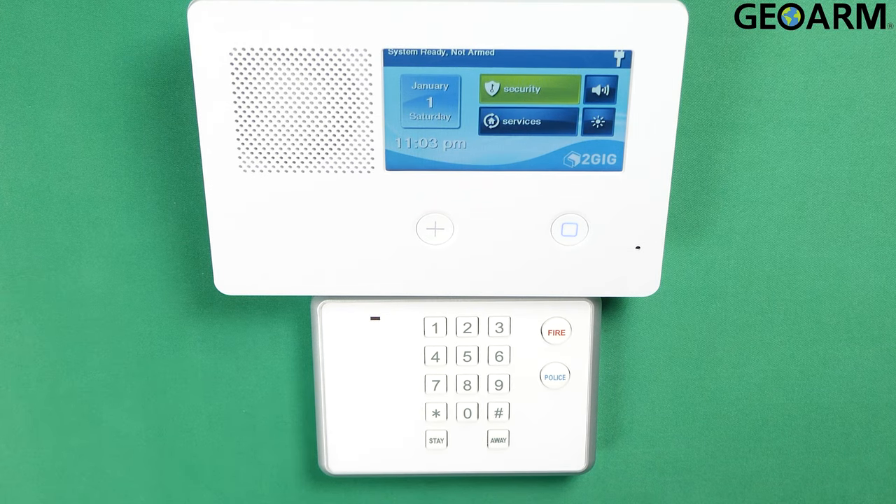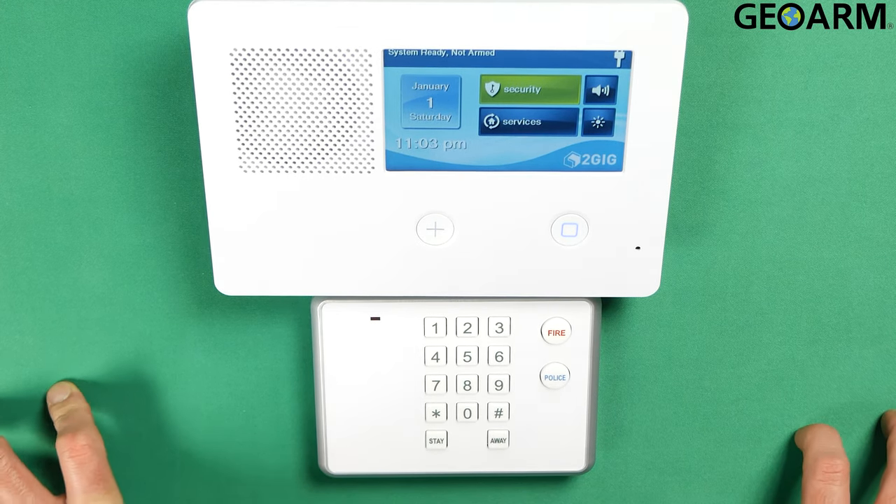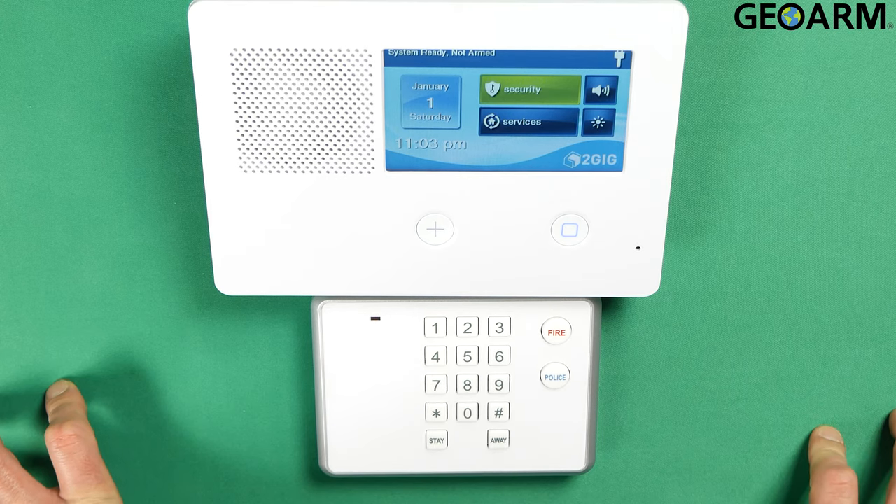Hey everyone, Drew with GeoArm and I am back to talk to you about the 2GIG GC2e and the programming of the PAD1-345 into the panel. Super easy to do.